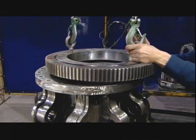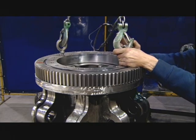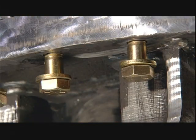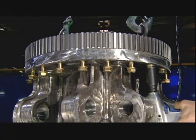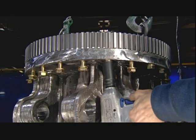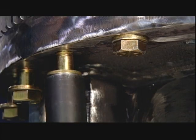Next, they place a turntable bearing on the grapple's top flange. This bearing is an important part of the claw rotator mechanism. They fasten the bearing's outer ring to the flange with numerous bolts, torquing each one tightly to withstand the spinning action of the bearing's inner ring.